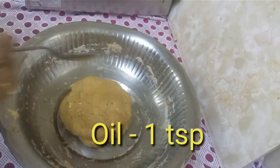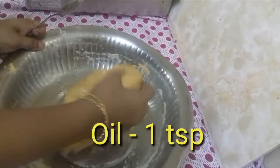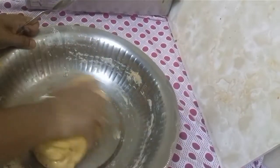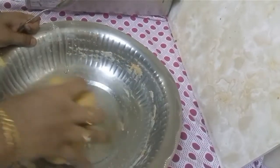Now let's take 1 teaspoon of oil. You can put some water in the green area.